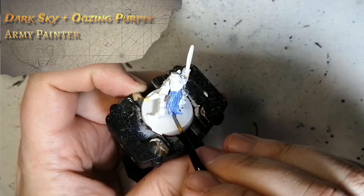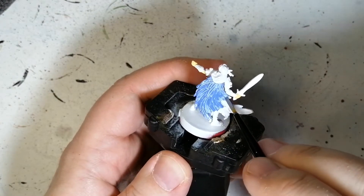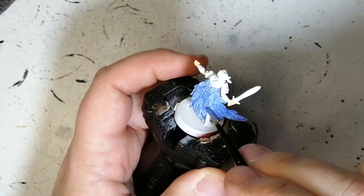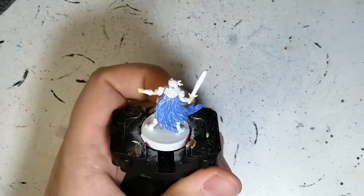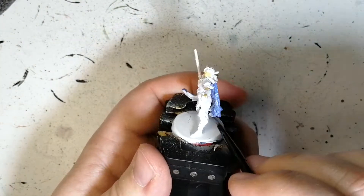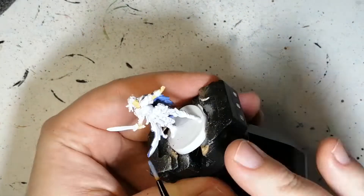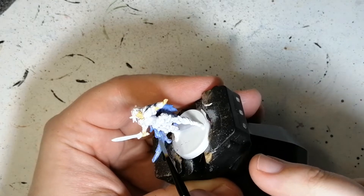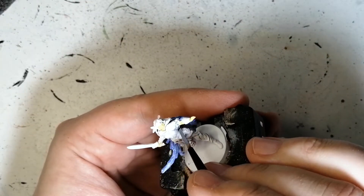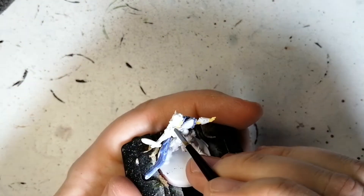Now I mixed up some Dark Sky and some Oozing Purple from the Army Painter. Her cape was like a purplish-blue hint and I couldn't find that color I wanted. When I mixed these two together, the Dark Sky was like watered down, and even though I'm going to use it later on something else, it was perfect — it came out going on almost like a wash, like a contrast, just a little bit thicker. And it gives the highlight of that white still. It's just perfect, I loved it.